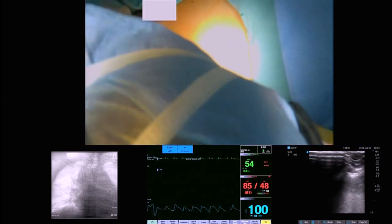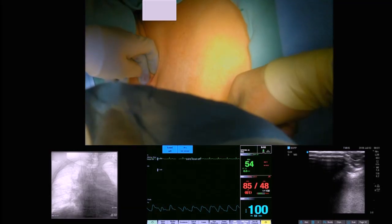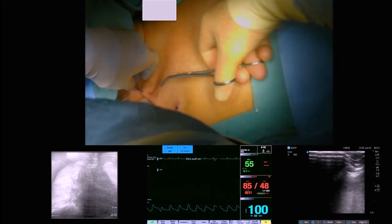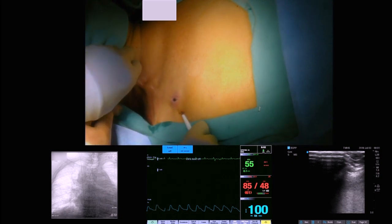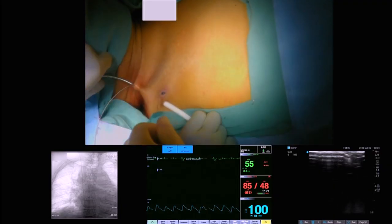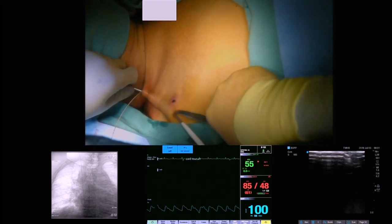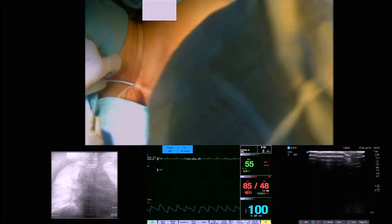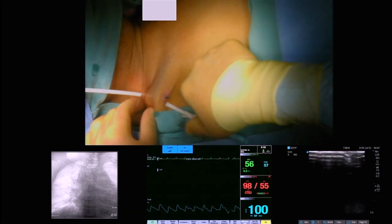We are having trouble getting the catheter to come out through the access point — we may end up backing it out and making that entrance point just a little bit bigger. Now we've got it out but it won't come through — rookie mistake. Back it up, dilate up the skin access point just a little bit, and now we are going to pull it on through.